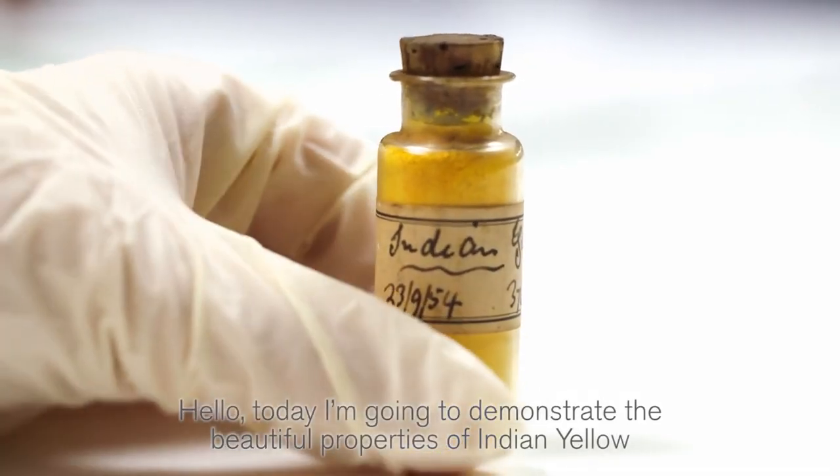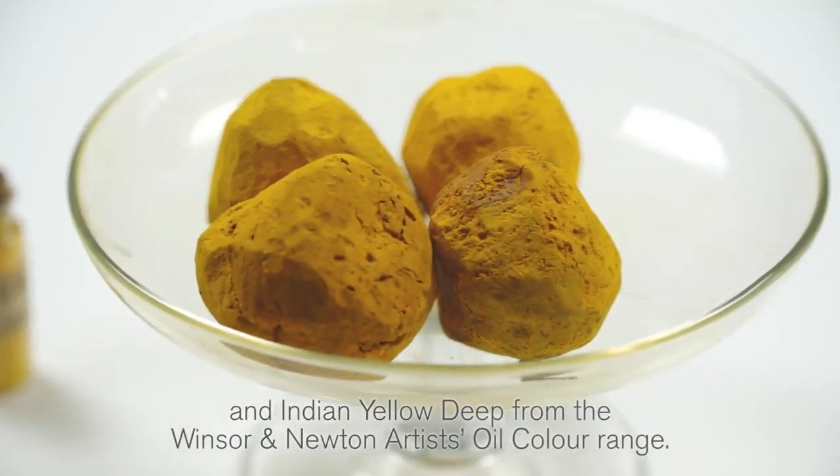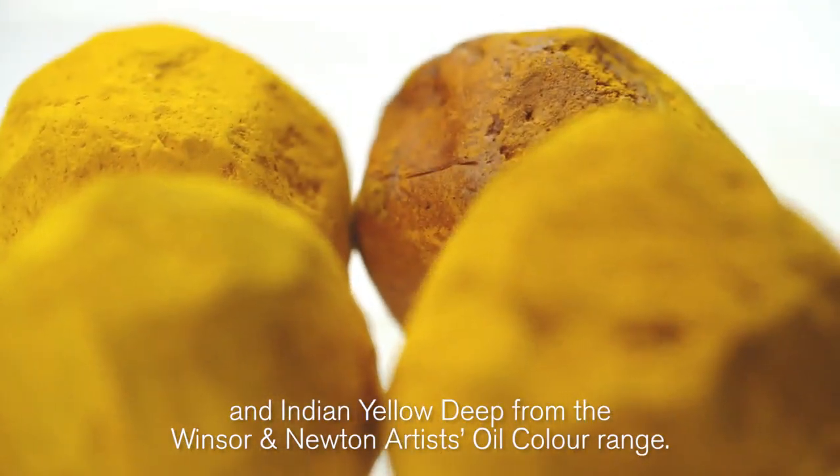Hello, today I'm going to demonstrate the beautiful properties of Indian Yellow and Indian Yellow Deep from the Winsor & Newton Artists Oil Colour range.